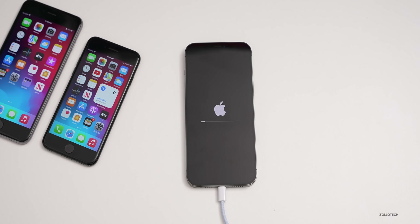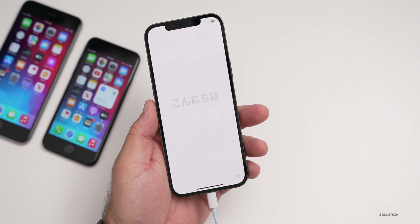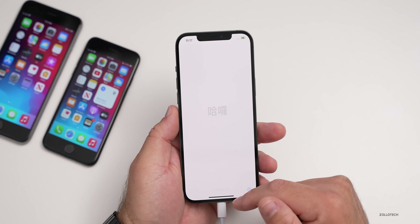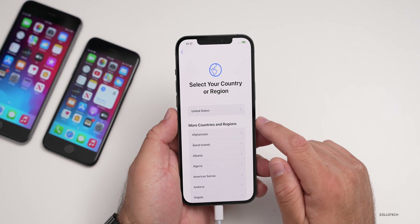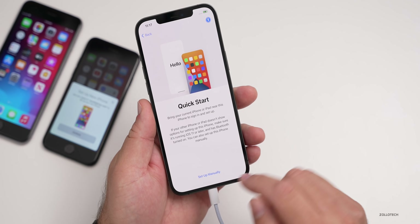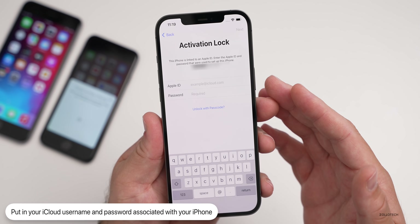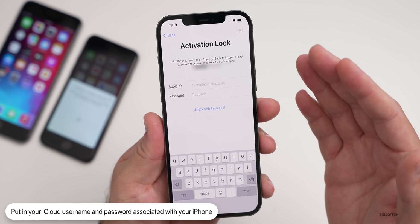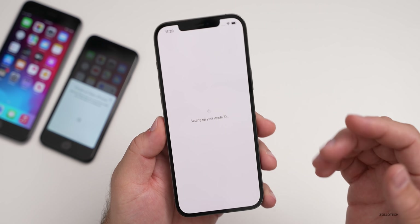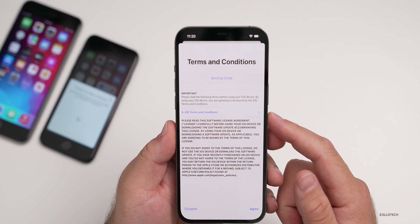If you backed up to iCloud before, you no longer need your computer once restoring is complete. However, if you backed up via iTunes, you'll need your computer to restore. Swipe up, select your language and country, then go through Quick Start just like setting up a new iPhone. You'll walk through the normal setup process. You'll reach the Activation Lock screen — put in your iCloud username and password and you're good to go. Set up Face ID, agree to the terms of service.